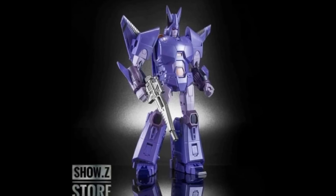The long-awaited X-Trans Bots version of Cyclonus is up on Show Z right now, in stock — and yeah, I think it might just stay there.